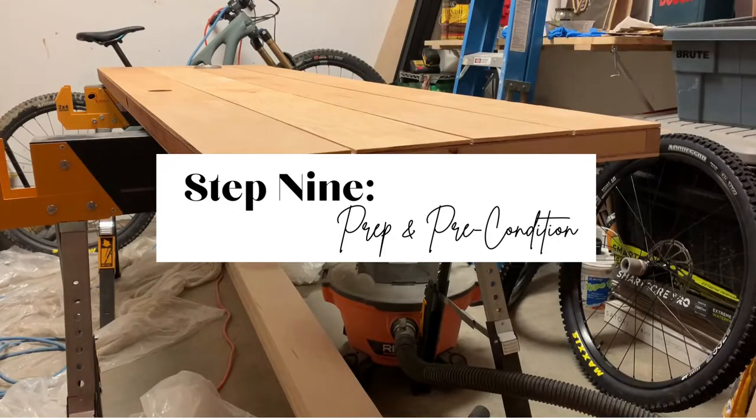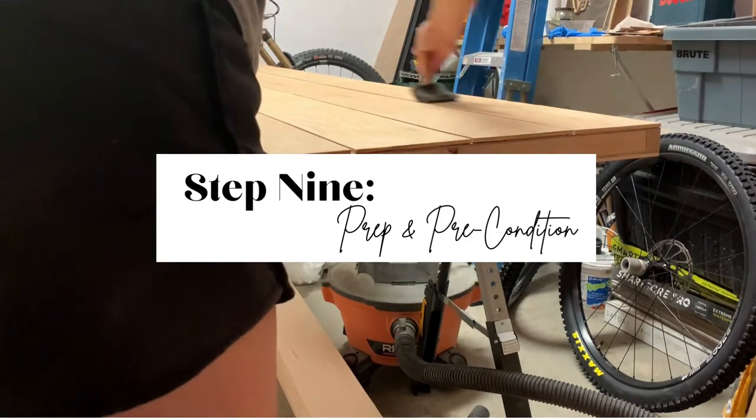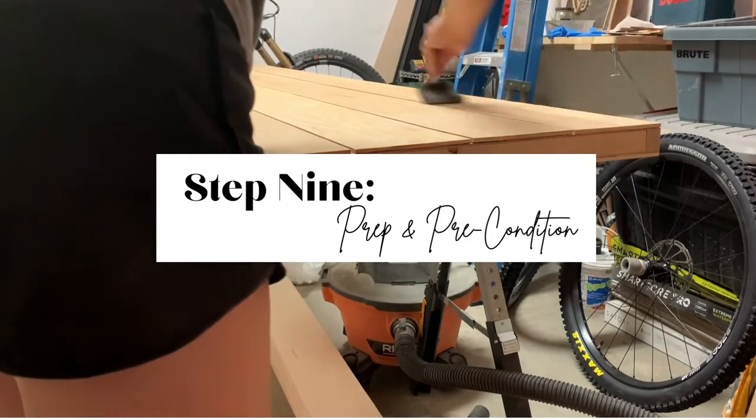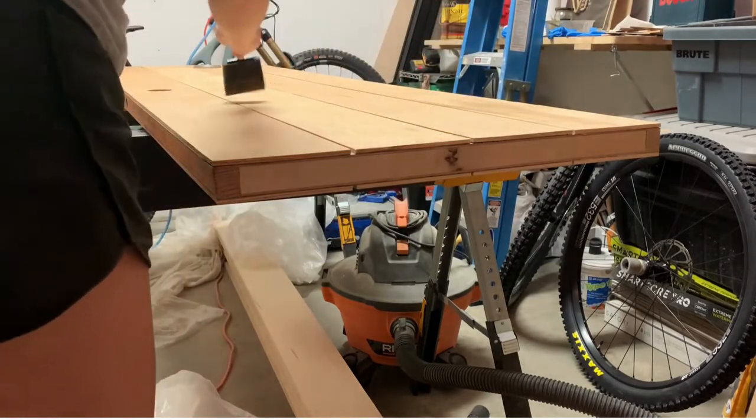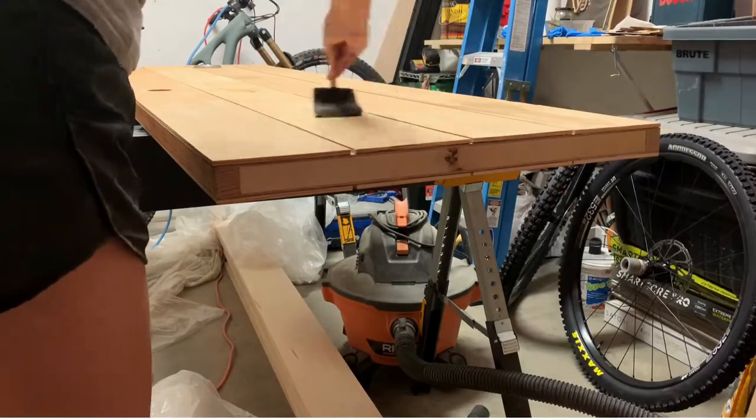Step nine is to wipe down your door with a tack cloth and pre-stain condition both the panels and the edges. Maple is a very difficult wood to stain evenly, but it was all my supplier had, so conditioning it properly was very important. I applied pre-stain with a foam brush, but have read that staining brushes yield better results. I've also read that with maple, it's actually better to use a water-based stain, and if you do, you want to make sure your pre-conditioner is also water-based. It's best to stay in the same brand family — for example, I used all Minwax.